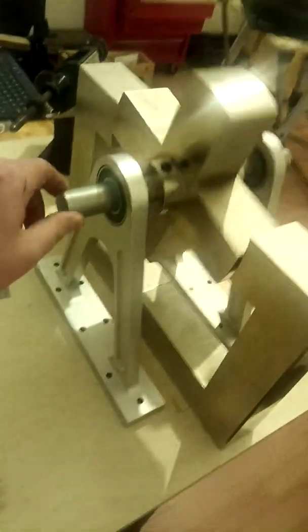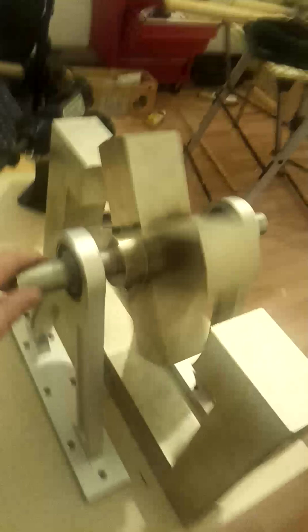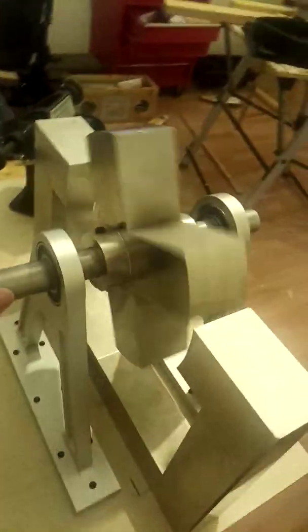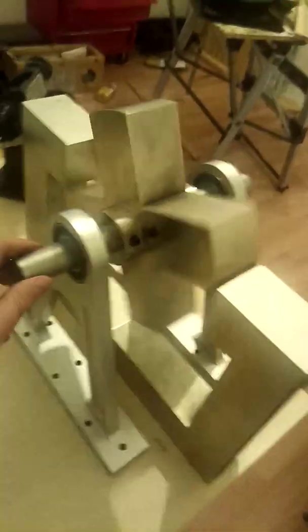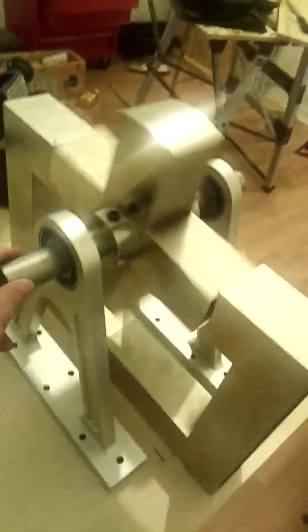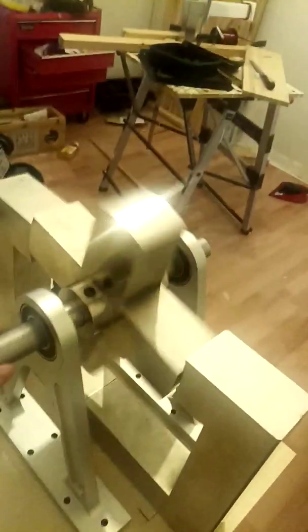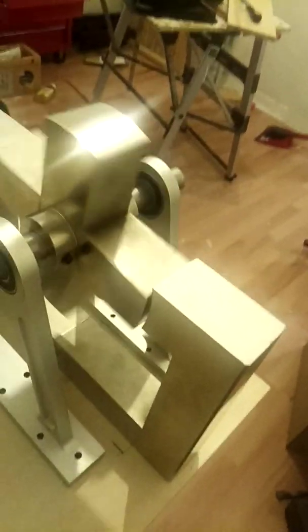Eventually, once we've done dynamometer testing on the unit, we'll be able to determine what the efficiency is. Now, according to Dr. Peter Lindemann and some of his colleagues, hobbyists, DIYers, and inventors who have built smaller, less well-engineered versions, this system is supposed to reach between 400 and 800% efficiency — a coefficient of performance greater than 1, estimated to be at least 4, possibly 8.